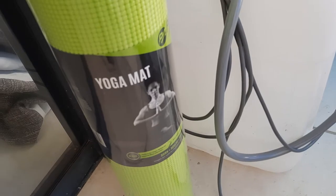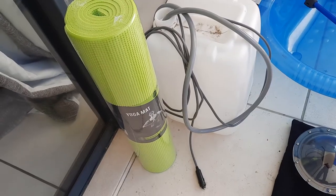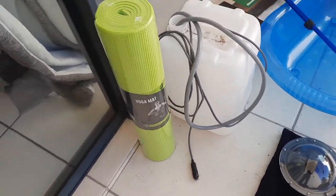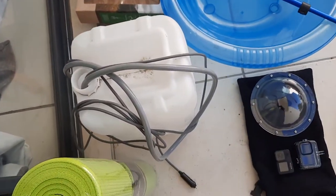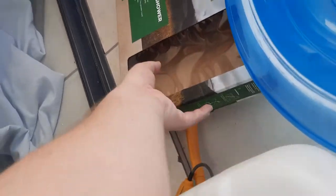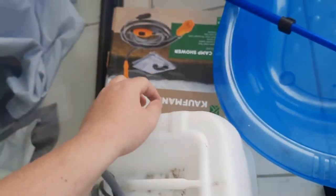Over here you'll see my little yoga mat that I haven't opened yet. We use this to stand on when we get dressed and when we shower next to the beach, next to the entrance point, because you're always parking on a gravelly or sandy area and then you're trying to shower but your feet keep getting dirty, full of dust and sand. So the yoga mat helps for that. Over here is my little car shower — basically it's just a little shower pump inside a bottle. You can buy them as a kit.